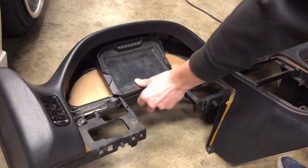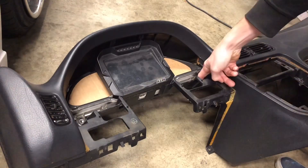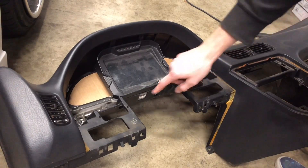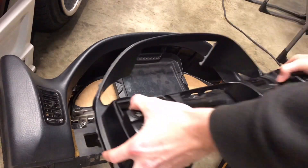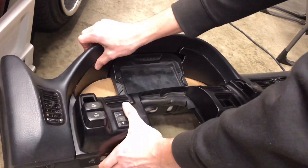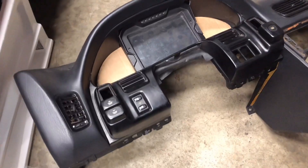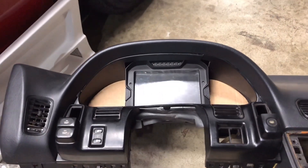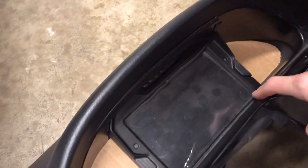Now that the dash is cut and you've removed that bracket, we can do a test fit. Because you removed that bracket, you won't have a mounting spot on top, but you'll still have your two mounting spots on either side. You can see where you cut the opening for clearance on the bottom of the AEM dash. With everything installed, from the seat you'll still be able to see the shift lights, and none of your screen is cut off — it runs parallel with the dash.